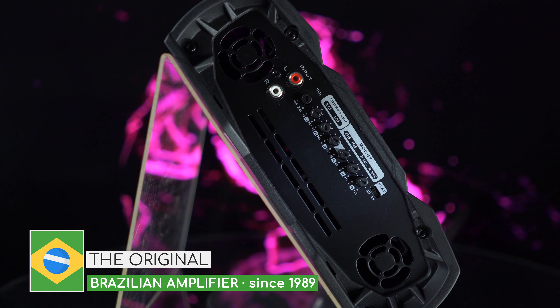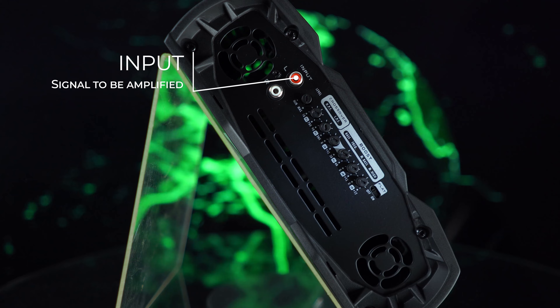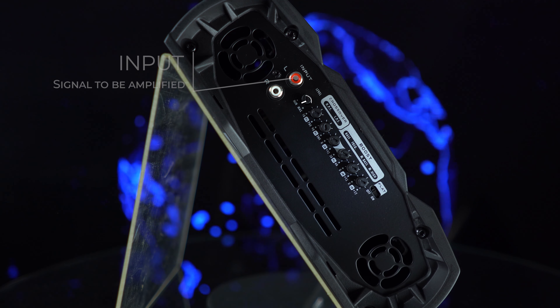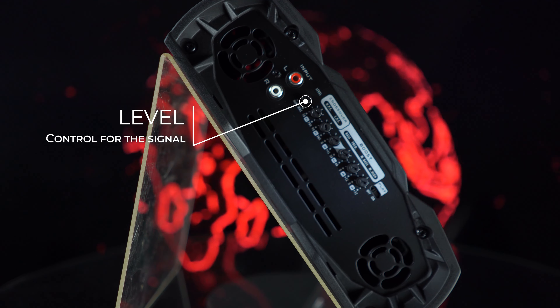Here we have the audio input, output, and audio controls. RCA jack input — input of the signal to be amplified. Level: level control for the signal at the amplifier's input.